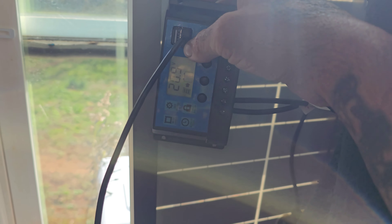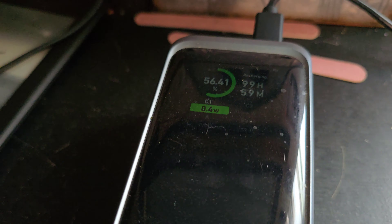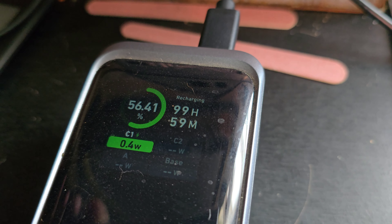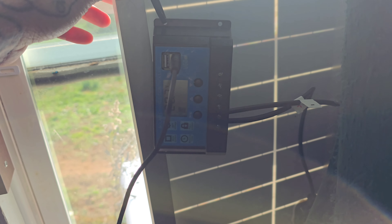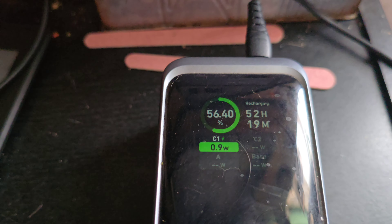I've got a battery here. I plugged it into the USB on this. It says we're getting 20.8 volts in, putting out seven and a half, and we are charging at 0.4 watts. Let me see if I got a better USB cable. I got an orange tip USB cable. Slap that in there. It says we're getting 20.6 volts in and seven and a half out. We're now charging at 0.9 watts.